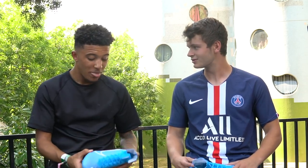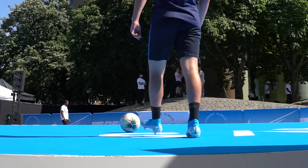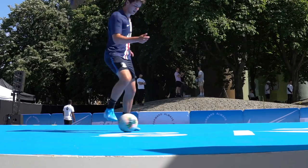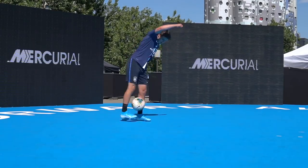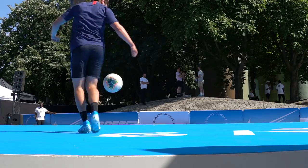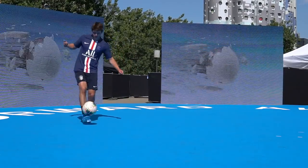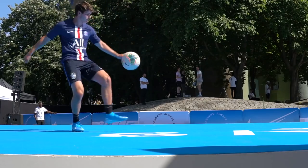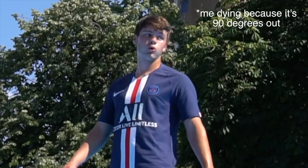Any other words on the Mercurial? Any words? A lip. So I went ahead and tested them out, and yeah, he's right. It's a seriously impressive boot. But what exactly makes the new Mercurial so lit?